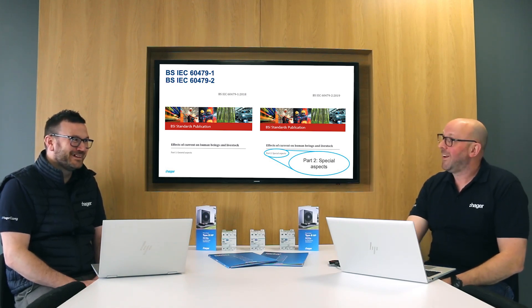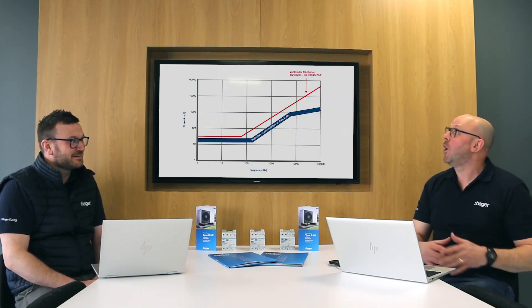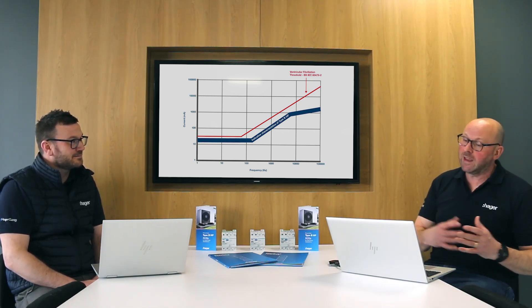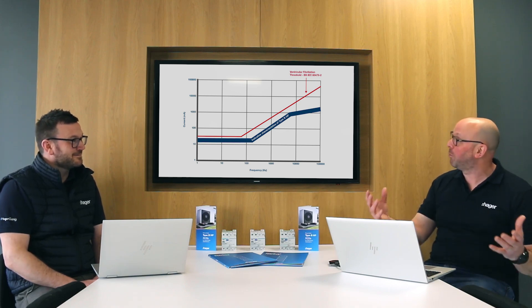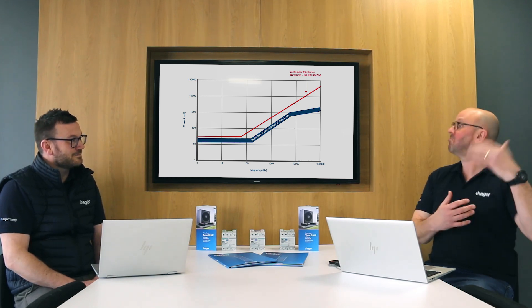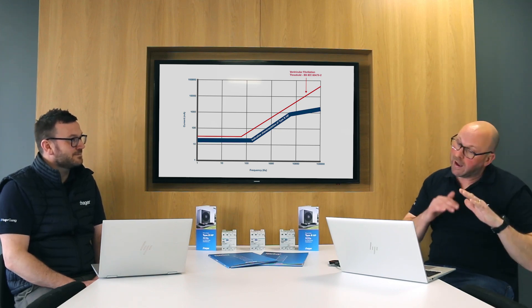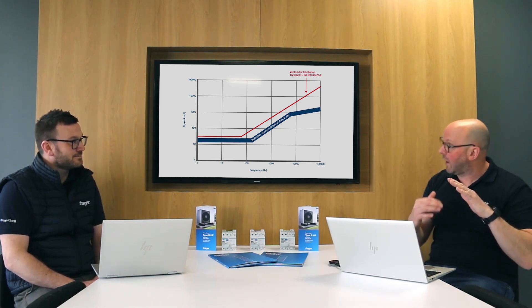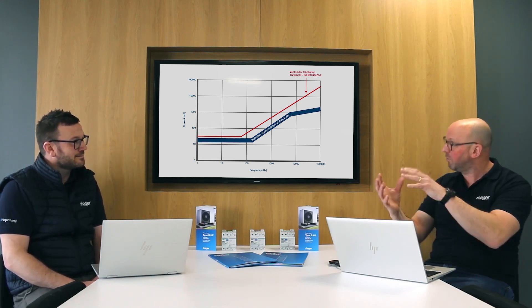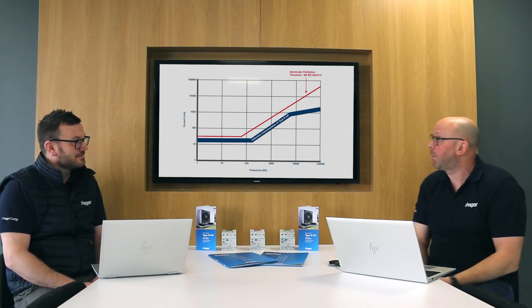It sounds complicated, but we've made it nice and simple for our customers. We've got a simple graph here which shows the ventricular fibrillation threshold from the standard — that's the red line — and it shows the indicative characteristics of the Type B HP device. As you can see, at 50 Hz the body can take 30 milliamps, but at 20 kilohertz it could take way more, and that's what the red line is showing. Our device sits on the safe side of that line — it doesn't go near the danger zone, but it sits up there a little bit, allowing the characteristics of the heat pump to work without any nuisance tripping, making it the ideal choice for heat pump applications.